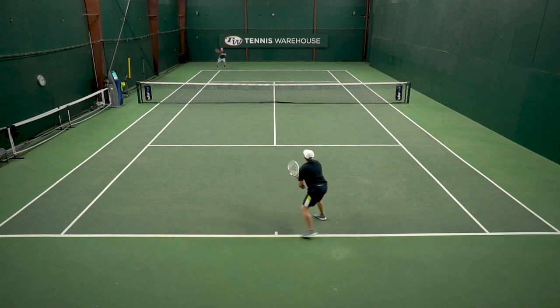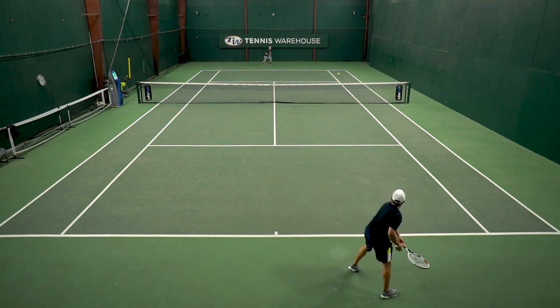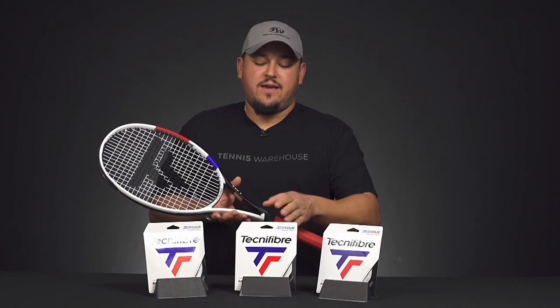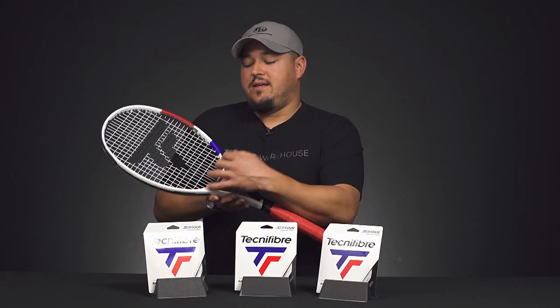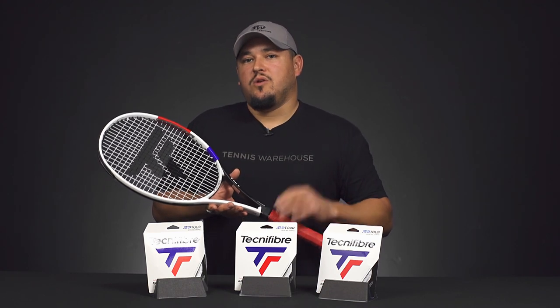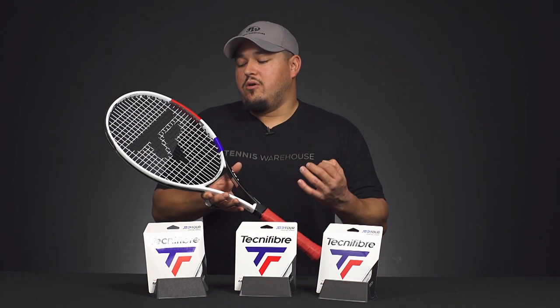Really nice offering here from Tecnifibre — a new colorway available in three different gauges: 16, 17, and 18. I have the 17 gauge, the 1.25mm, strung at about 47 pounds. I'm really liking it, and if you like a control-oriented poly with a little bit of touch and feel and a decent amount of power, definitely check this one out.